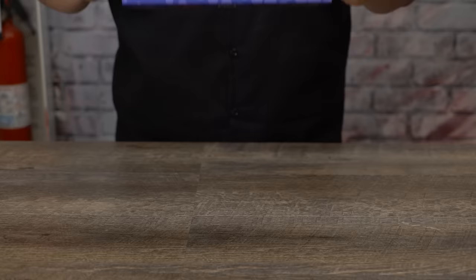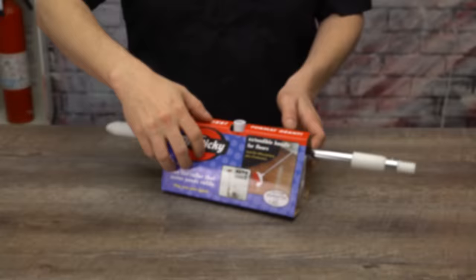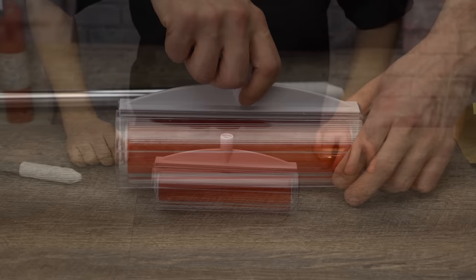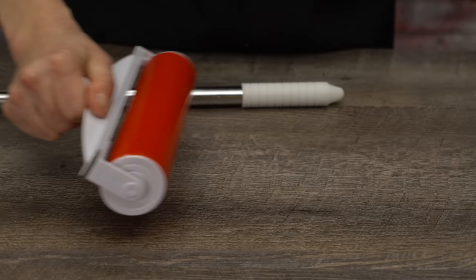First up is Mr. Sticky, an extendable lint roller that never needs a refill. This versatile tool came delivered in an easy-to-open cardboard package containing the sturdy metal extension and the red sticky roller. It's also got a handy shield to make sure it stays clean when stored and that it's ready in a snap. Just remove the thin layer of plastic covering the roller and screw that metal handle right into the base.